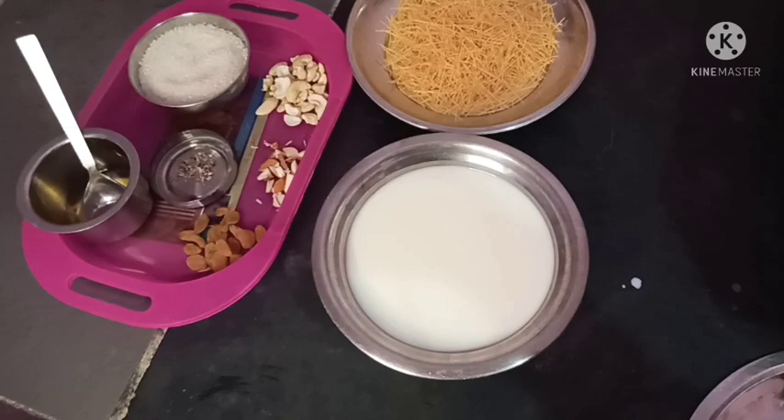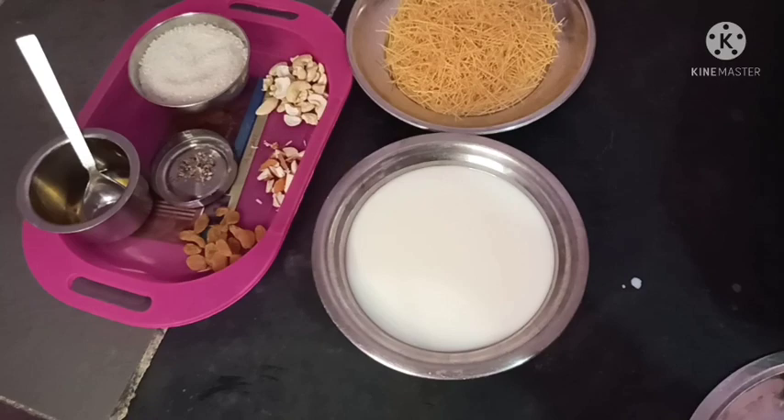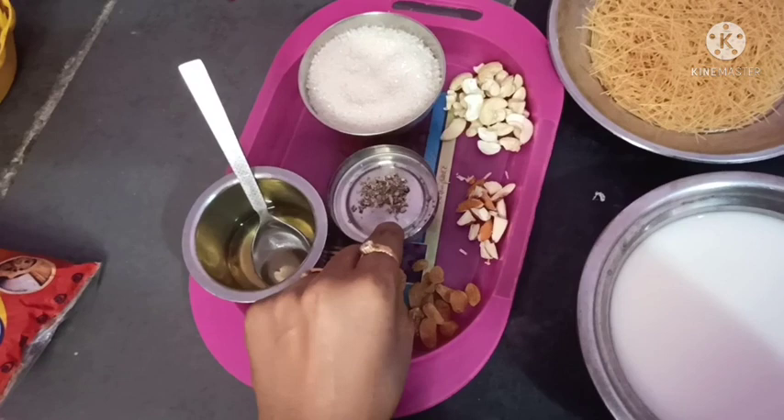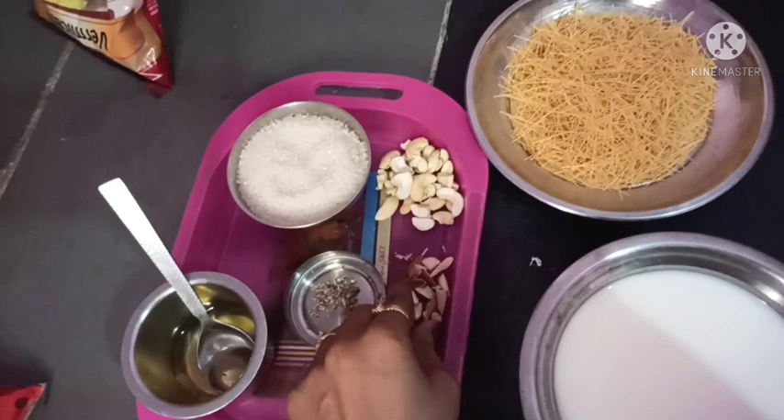Now let me share the ingredients with you. I have already prepared everything. I will use 1 cup, then 2 tablespoons. Also use 2 tablespoons of the dry mixture, 3 spoons of draksi, and 4 baadami and goadambi.